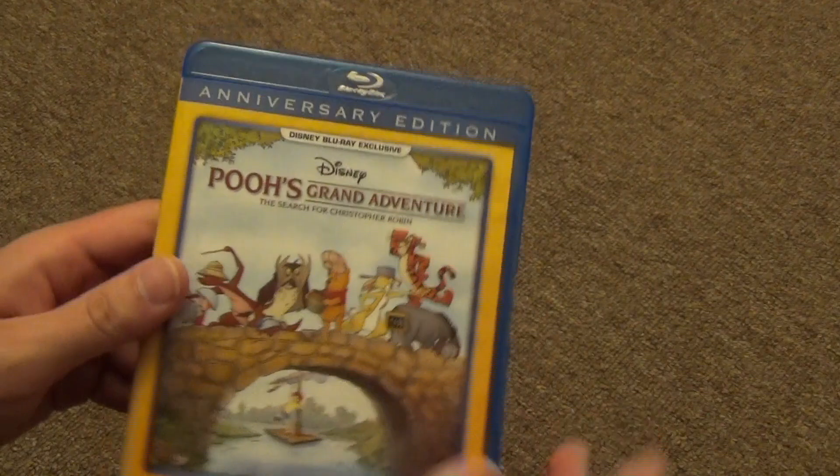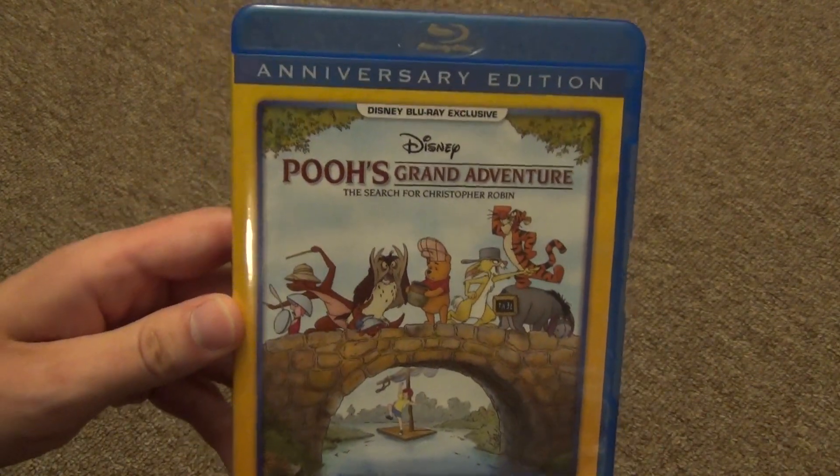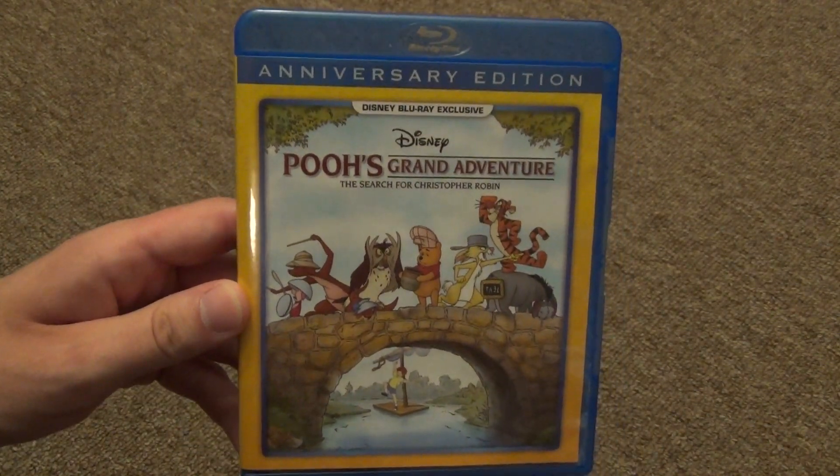So that's about it. There is a quick unboxing of Pooh's Grand Adventure on Blu-ray. Hope you enjoyed this video, and we'll see you in the next video.